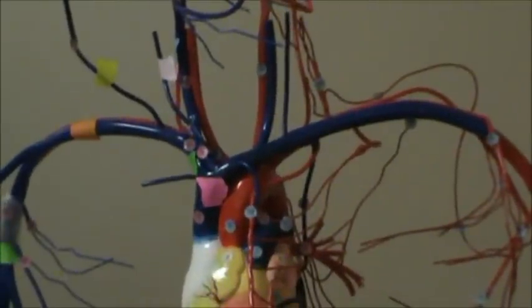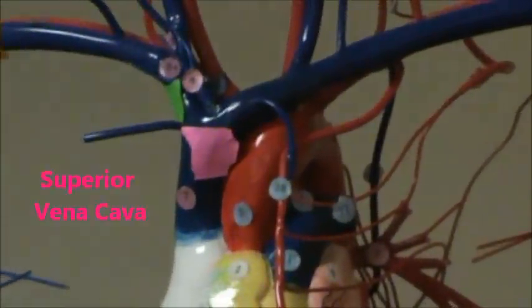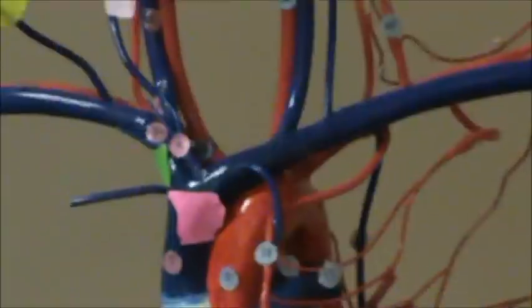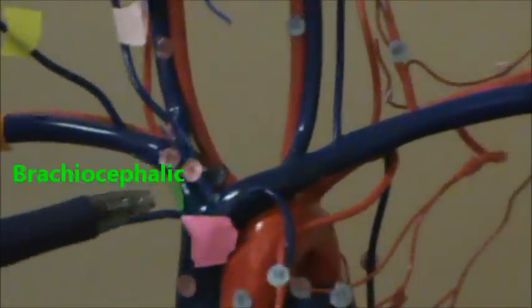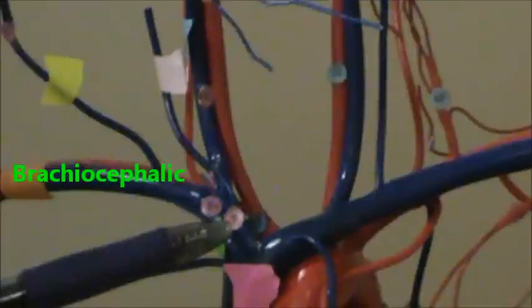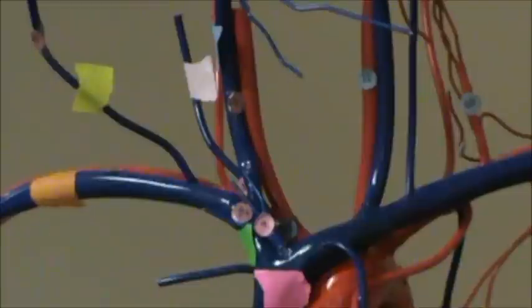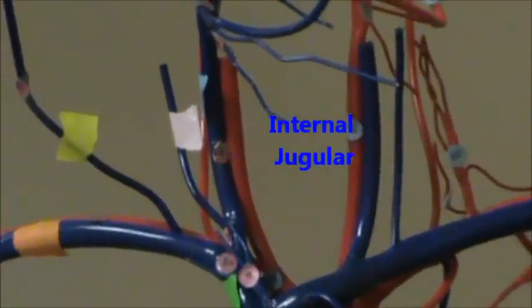Starting here in hot pink, number seven is the superior vena cava. Number eight, there in light green, is the brachiocephalic — it just runs from here to here. And then number thirteen in blue is the internal jugular.